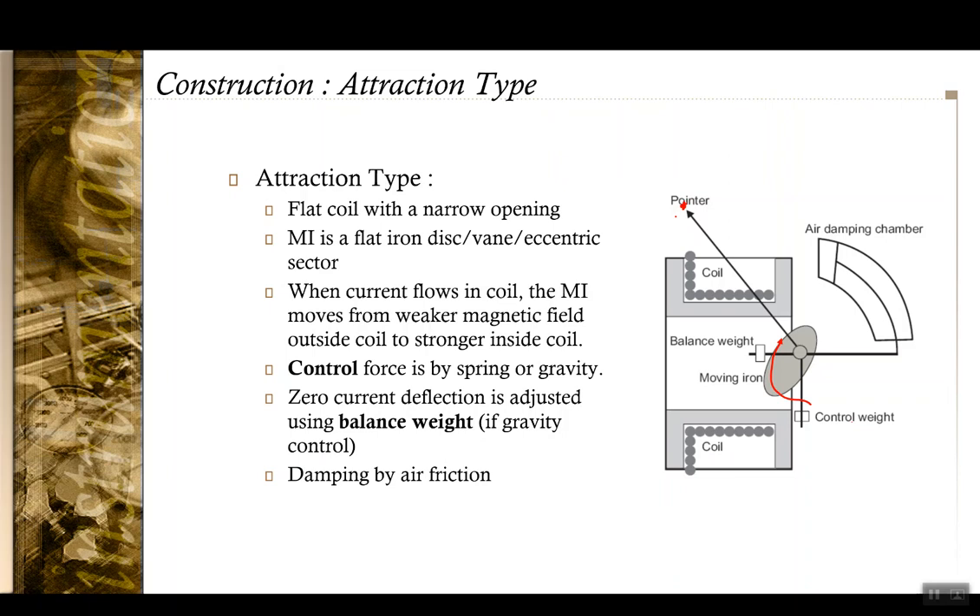The reading should point to zero when the coil is not excited, and for that purpose you also have a balancing weight. The damping that is provided is due to air friction, so that when you are measuring in an AC circuit, the variations in the current are not going to cause too much hunting in the reading.